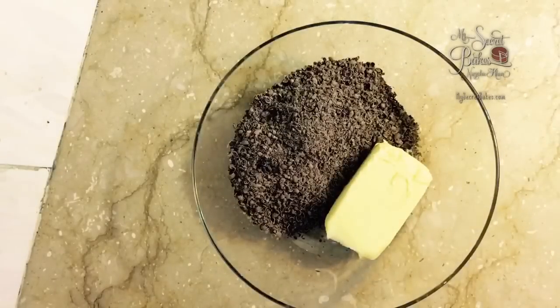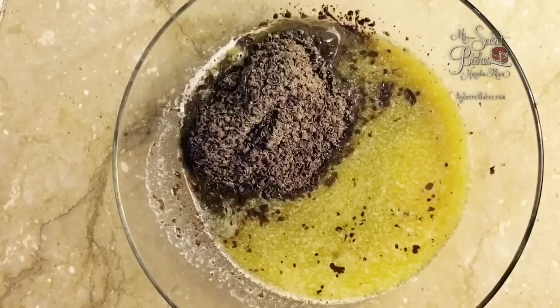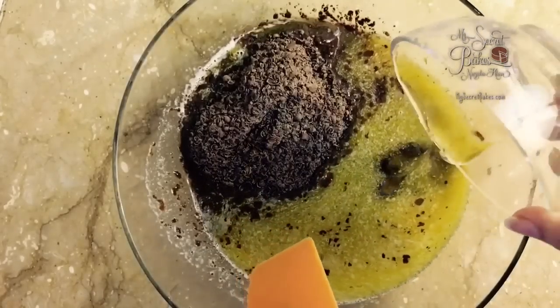The butter and dark chocolate will go in the microwave, and when they come out we'll add some oil to the melted butter and chocolate and mix it through.